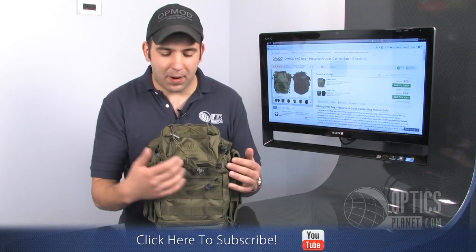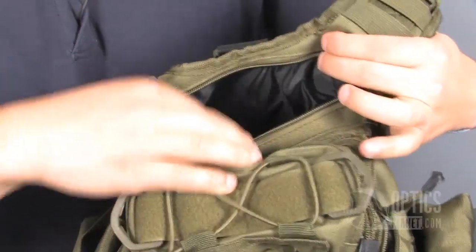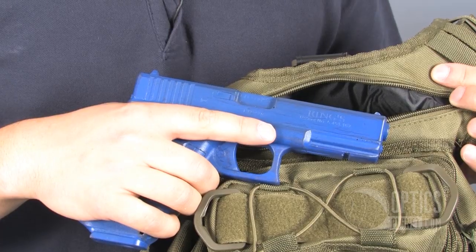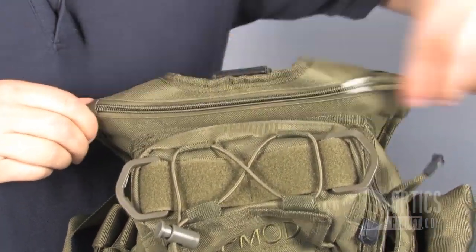There's panels and compartments all over this, and one of the coolest features of this bag is the hidden concealed carry compartment. There's Velcro pouches in here that you can attach a holster, and you can configure it for left or right-handed draw.